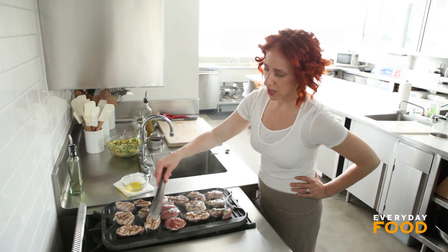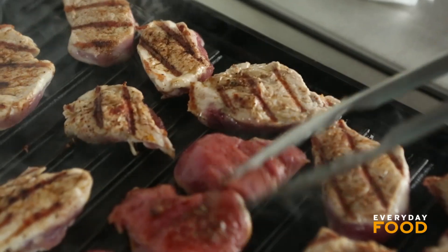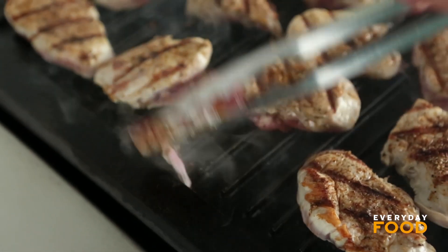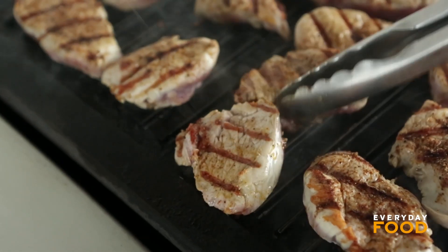A little tiny bit pink in the center for pork is actually really perfect. I know it's not what we've been told our whole lives, but 138 degrees in the center is the target. If you want to use a thermometer, it should be 138. You will be completely safe and completely happy because it will be so delicious.